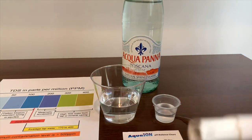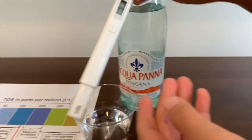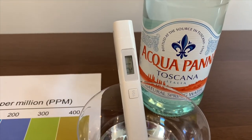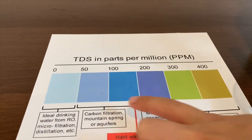First, we're going to test the TDS. Turn on the TDS tester, make sure it says zero, and put it in. It is 121. That means it is okay to drink.